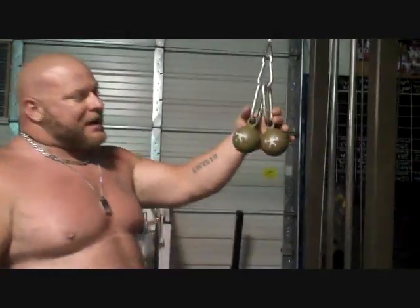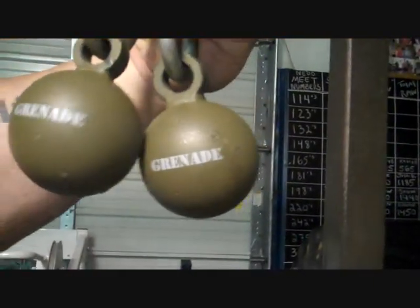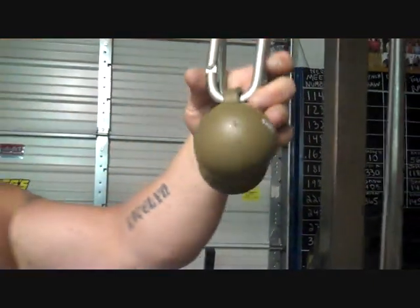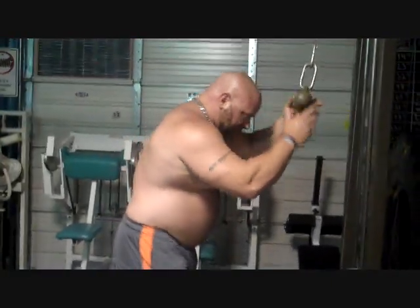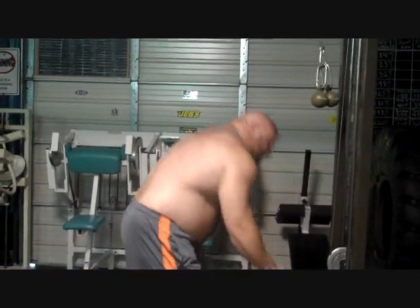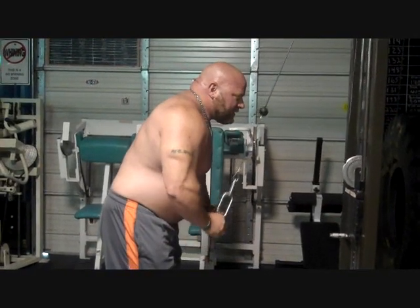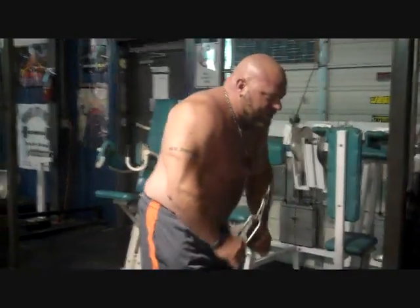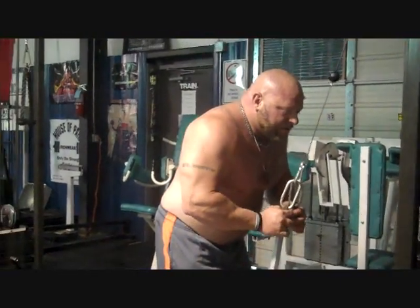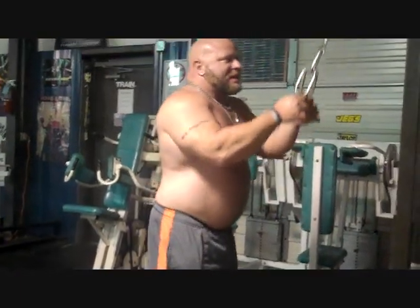I've got these Elite FTS grenades that we like to do them with. These Elite FTS grenades give you a different feel on your tricep extension. I'm going to show you these real quick. It gives you a little bit different feel at the bottom — you can only pull them so far apart. It really works on your outer tricep muscle. It's another good finishing exercise, and it also works on your grip because it has slick metal balls.